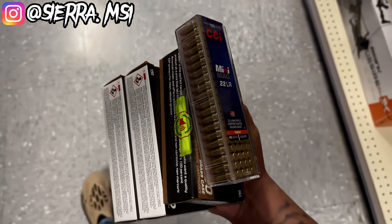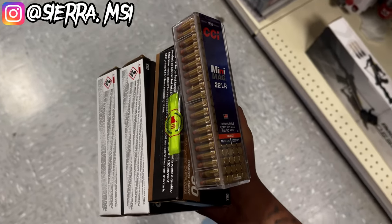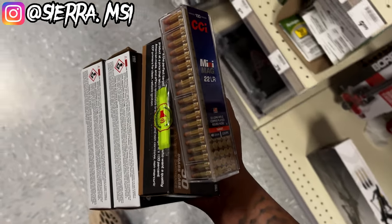Going to run some CCI Mini Mags because I've been trying to run them out of the TX-22. Heard nothing but good things about it — my TX-22 is usually not ammo picky, but let's see how it runs these.